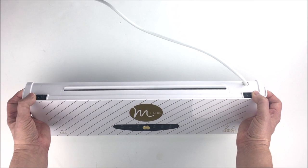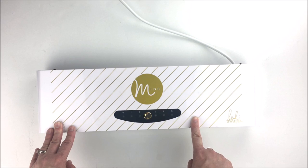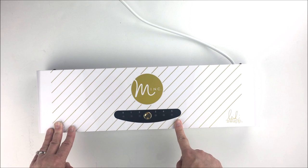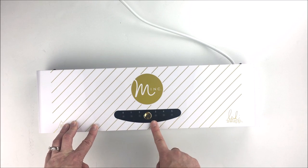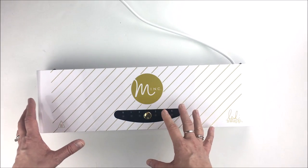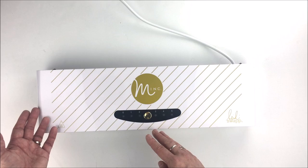Here we have an on/off button on the machine and a forward/reverse button. We also have different heat settings on top of the machine, from zero — which is no heat at all — to five, which is the hottest the machine runs. You get to those different heat settings by pressing this gold button. Most of the things you will mink will use the three heat setting, but always check the individual items you are foiling to make sure you're using the proper heat setting.